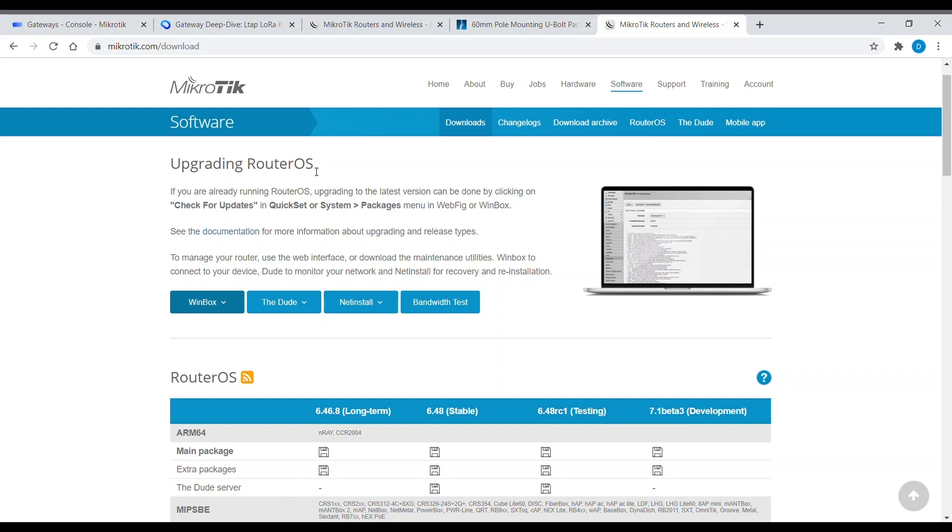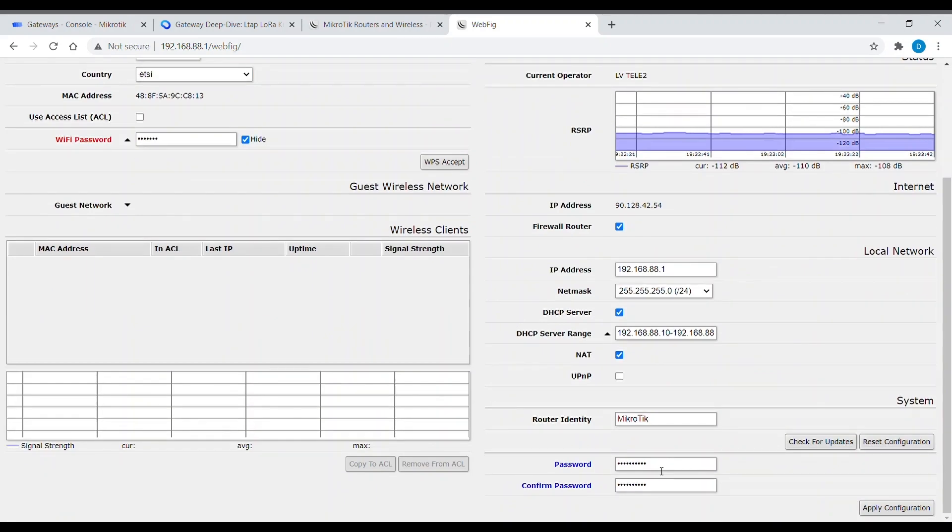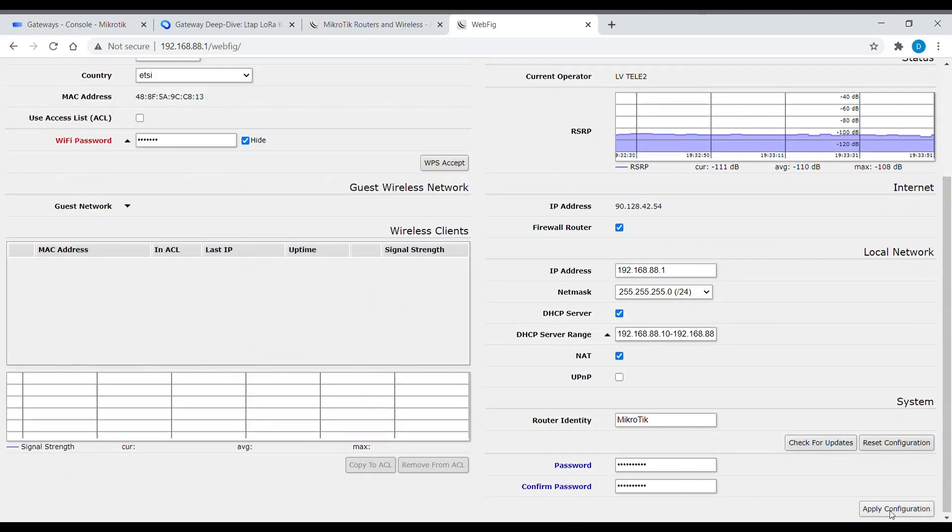First of all, please make sure that your Ethernet interface has a fixed address in the 192.168.88 range. At the first setup, the router will offer you a quick setup page where you can add a Wi-Fi password, input a PIN for your SIM, or change the APN address for the LTE interface. Here you can also add a password for your admin account.